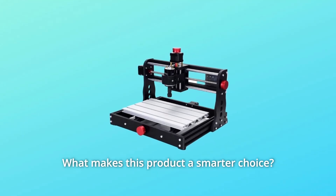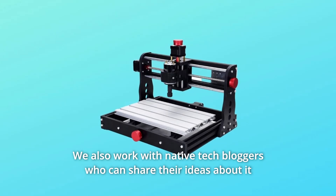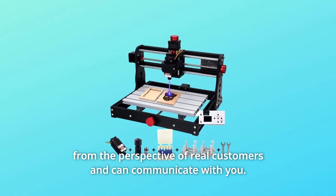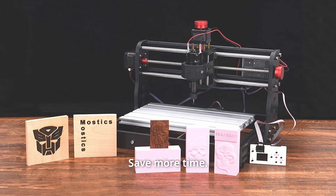What makes this product a smarter choice? Number 1: Easy Assembling and Using. Assembly instructions and videos are provided. We also work with native tech bloggers who can share their ideas from the perspective of real customers and can communicate with you. We also added three handwheels to make it easier to adjust the starting point for engraving, saving more time.